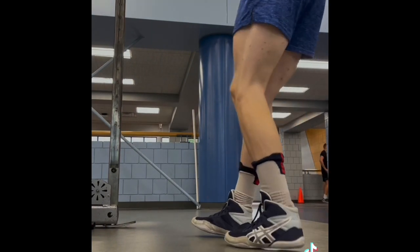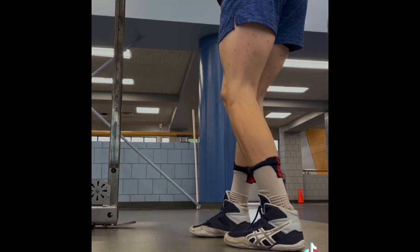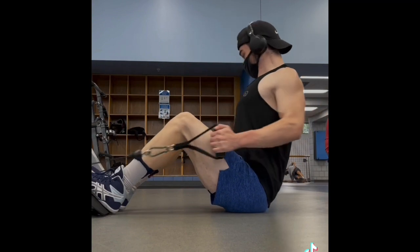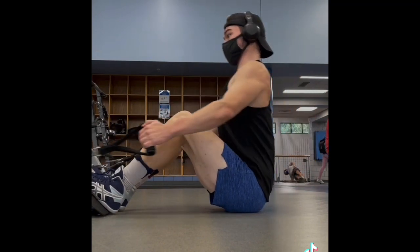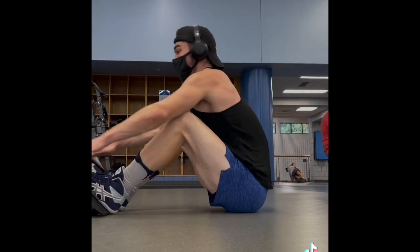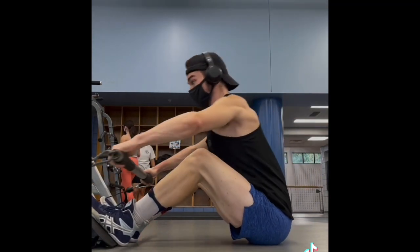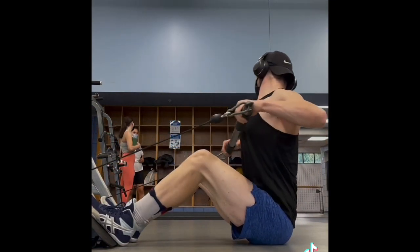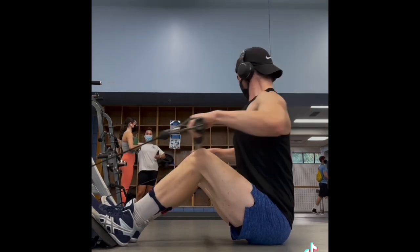Then we moved on to our actual accessory work and hit these straight arm pulldowns — sorry for the bad camera angle. These we hit for 4 sets of 8 to 12, with about 1 to 2 reps left in the tank. Then we moved on to these cable rows. I love this machine because I'm able to get my hands just outside my body and really drive my elbows back and feel a huge contraction in the lat. Hit these for 3 sets of 8 to 12. Then we moved on to our rear delt row, hit these for 3 sets of 15. The rear delt, in my opinion, is the most neglected head on the deltoid, so I try to do as much of it as I possibly can — not to mention rotator cuff health.